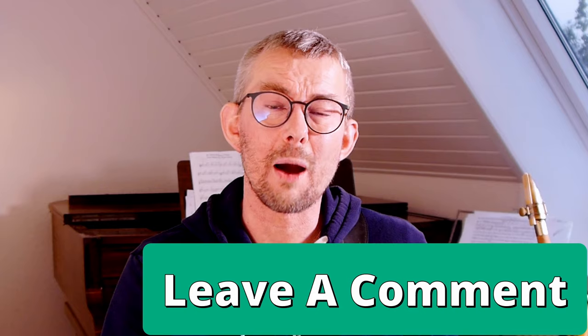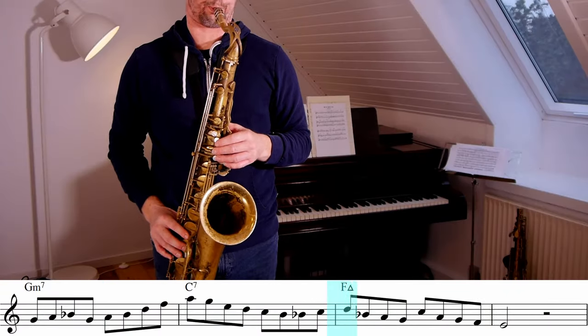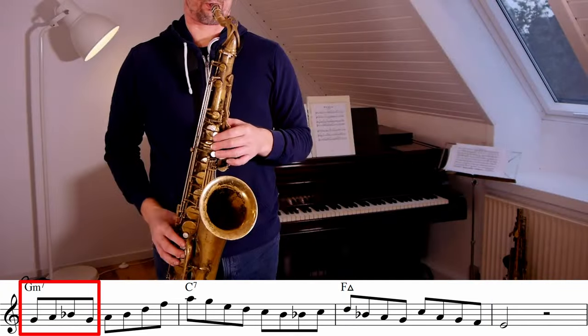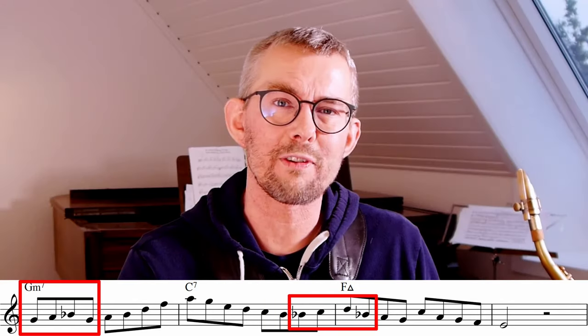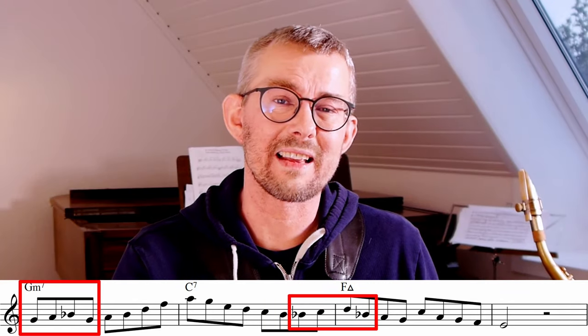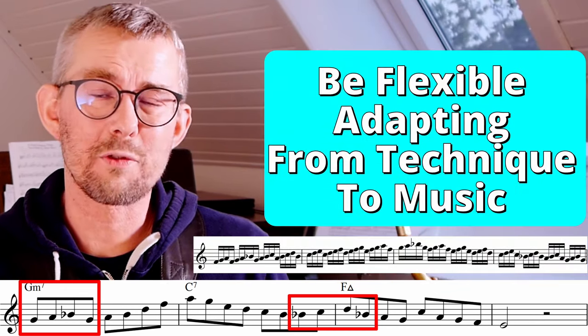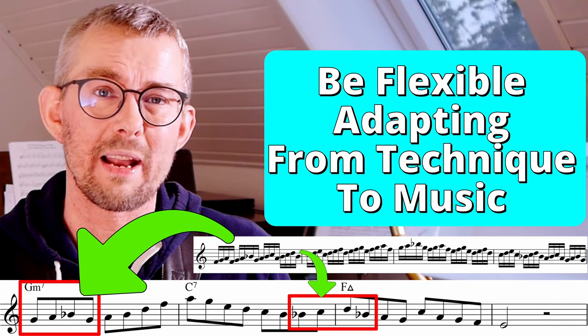The exercise to train it would look like this — I bet you can come up with a better exercise than this, so please leave a comment if you have a great exercise to train these super licks. In this little line you see that I'm using the lick in more places, getting more flexible with it. The best thing is that the line doesn't suffer from adding the same lick twice. For this line too, it's so important to use the technical aspect of the line in your playing.